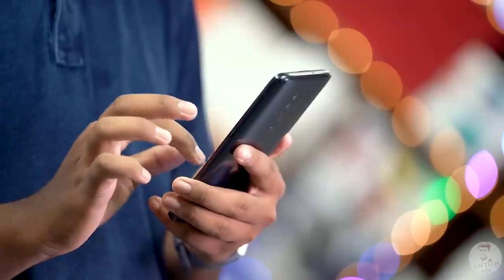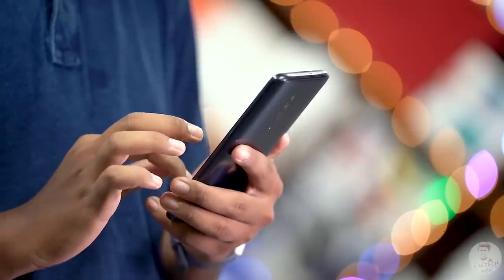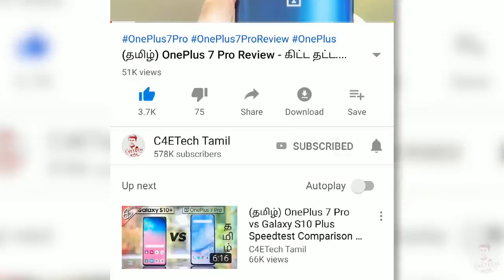Hey guys, MPRASH here. You are watching C4E Tech Tamil. You are now using the primary phone in this video. If you enjoyed this video, press the thumbs up button, subscribe, and hit the bell icon. Now let's get into the video.